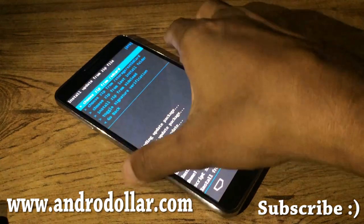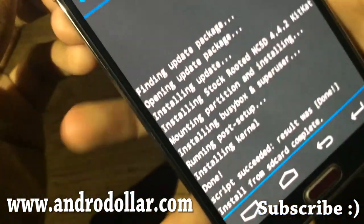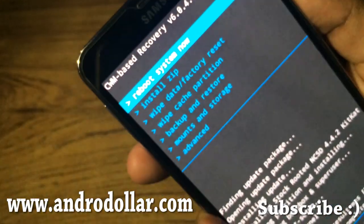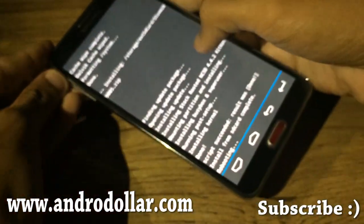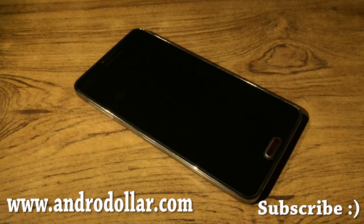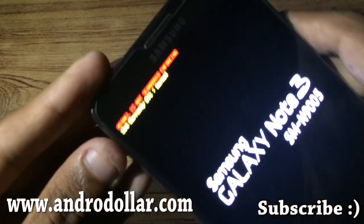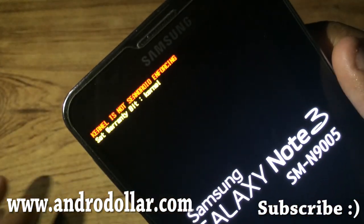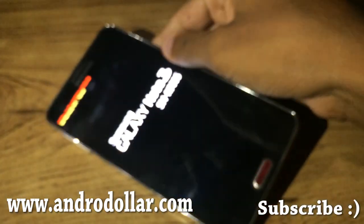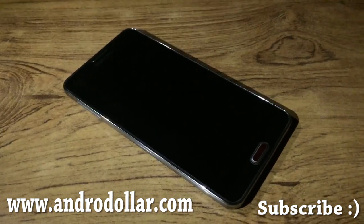The installation is now complete and you'll get the message 'Install from SD Card Complete.' Now go back and hit Reboot System Now. You'll see a message when you install a custom ROM — just ignore it and give it some time to boot.